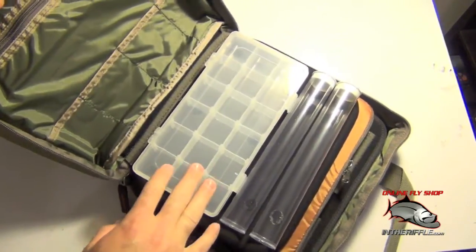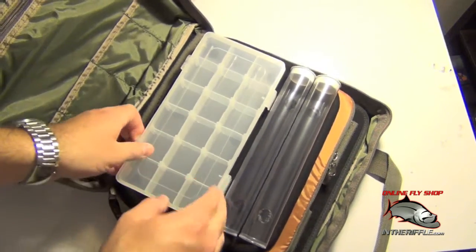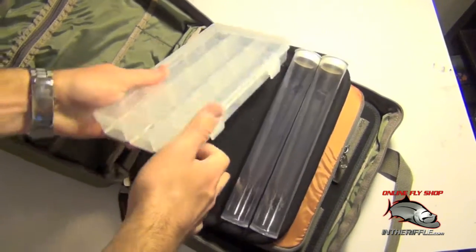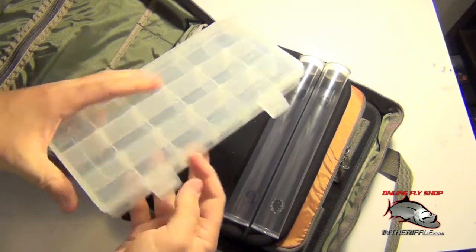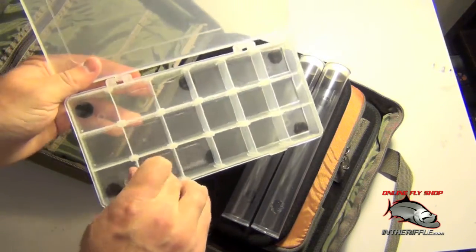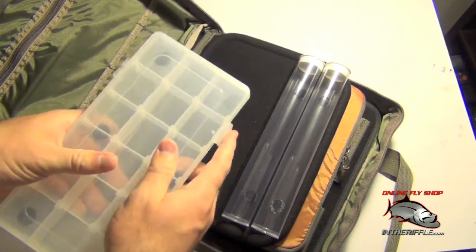On the inside you're going to have a little box here with adjustable compartments. This is great for beads and hooks, and they simply just Velcro into place. You can take these little dividers here and take them out or put them in, depending on how many hooks or beads you have.